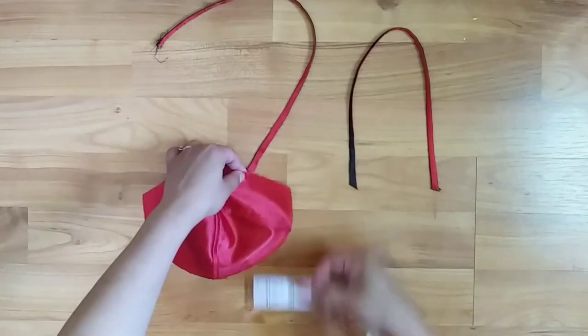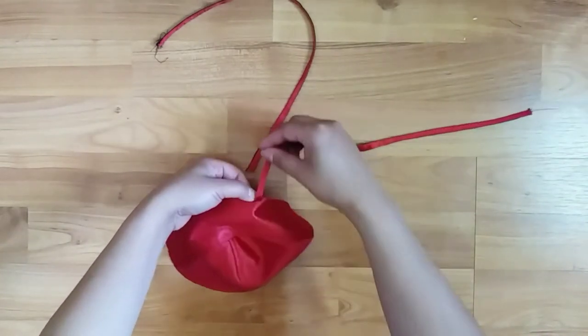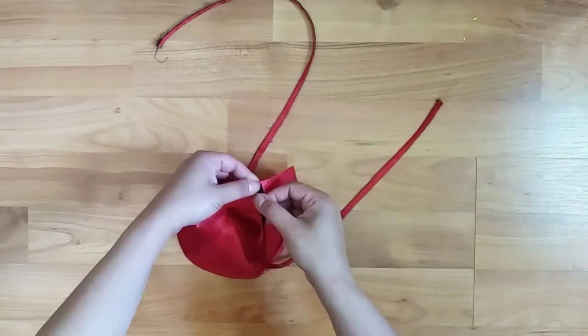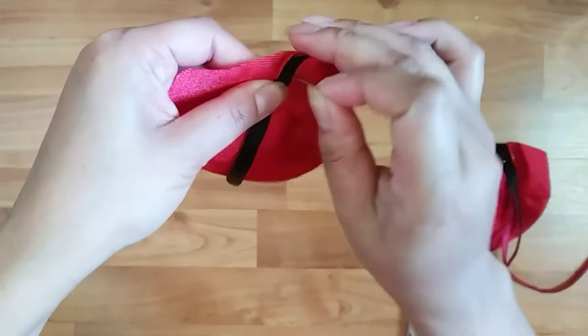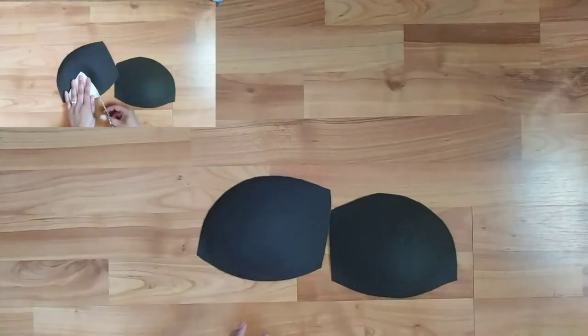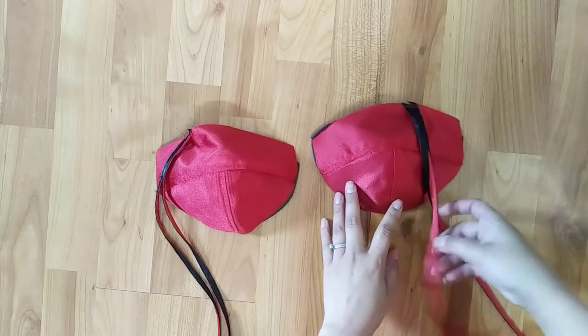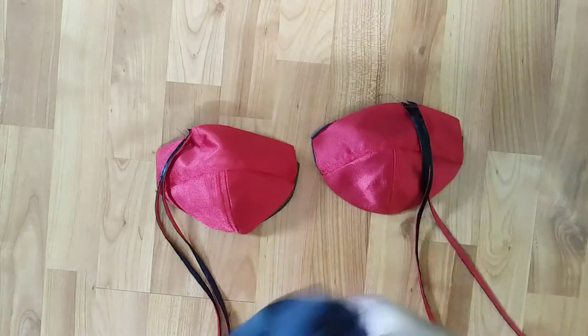Then I just position my straps about two inches away from the side. I also repurpose an old bra pattern to make it fit perfectly with my cups, then I will pin it along with the other pieces.